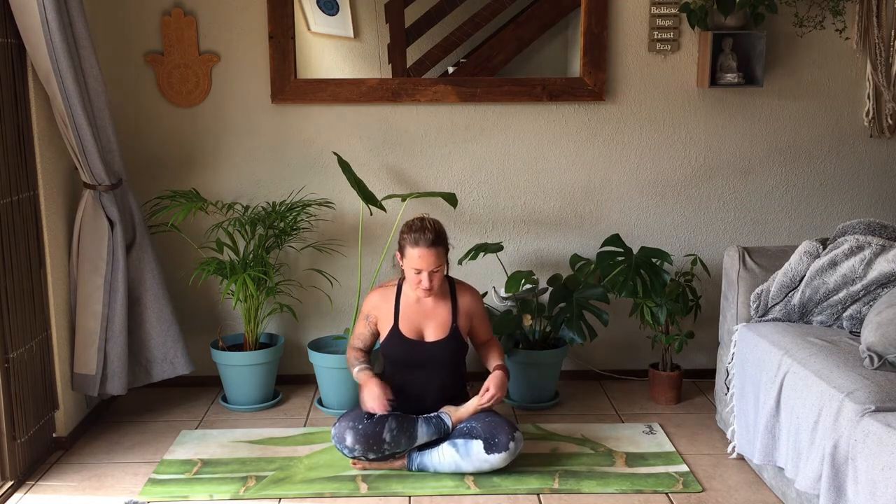That being said, come to sit in a comfortable seated position — however that feels comfortable for you. Maybe half lotus, maybe full lotus, on your haunches, or just simply cross-legged. You can choose here: palms facing down if you just want to ground yourself today, or palms facing up if you feel you need to receive a little bit of energy. Rest the hands on the knees and begin to roll the shoulders away from the ears, closing the eyes.